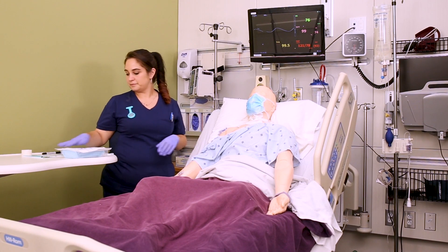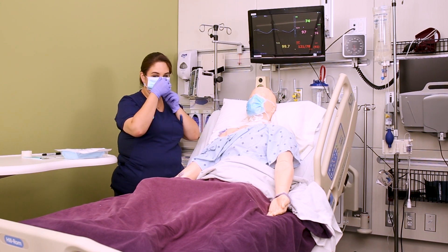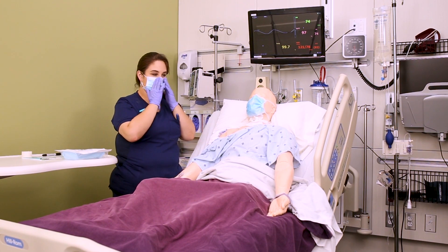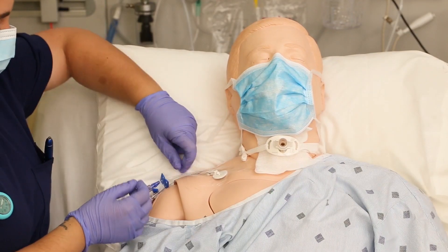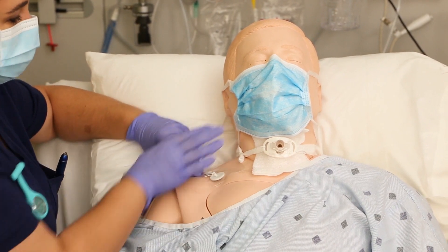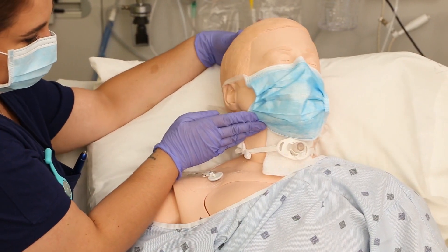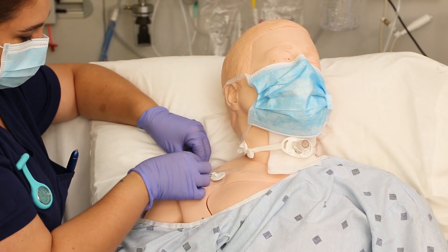Once you've gathered all your supplies on the bedside table, apply a mask to yourself and the patient. Sometimes the kit comes with a mask inside, but always grab extra masks and do this step first for safety and infection control. Make sure the patient turns their head away from the site as you're removing the old dressing to keep them from breathing or coughing on it.